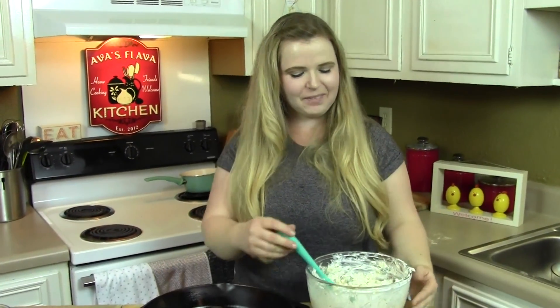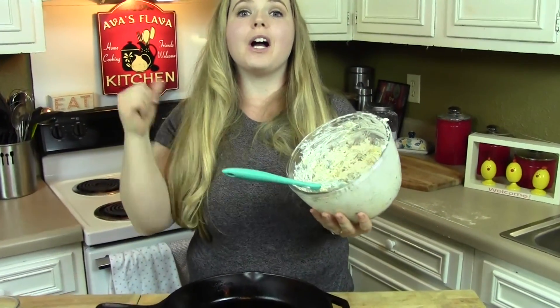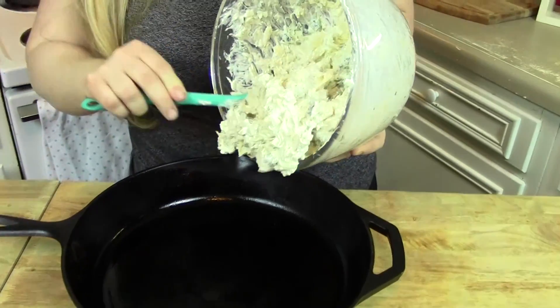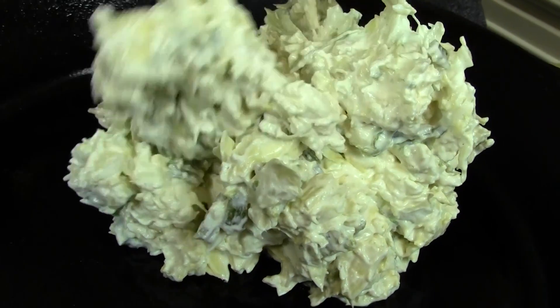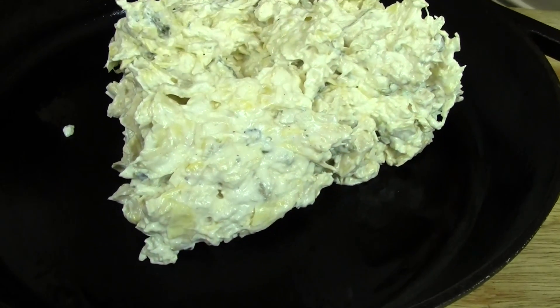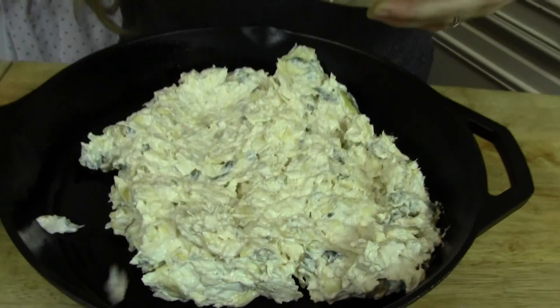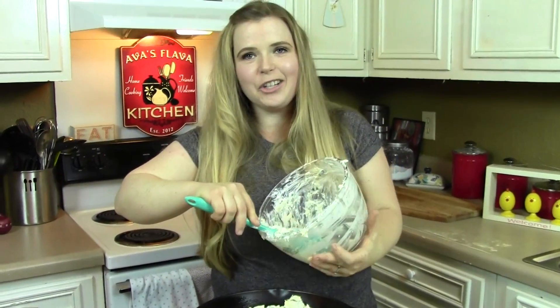I'll see you in a second. The seeds in a poblano really aren't that hot — I ate a couple and they've got a little kick to them but they're not bad. Preheat your oven to 350, or if it was on broil it's already nice and hot. I just greased my beautiful cast iron skillet and I'm going to dump this in here — the cast iron skillet's going to keep the dip nice and warm for a while after you pull it out of the oven.